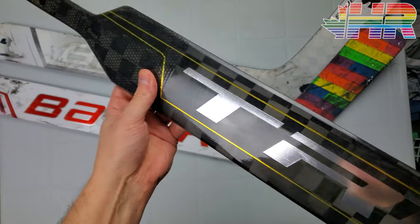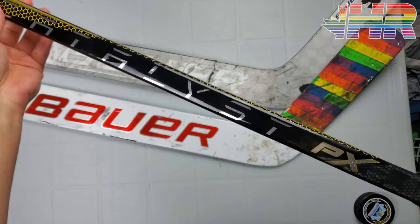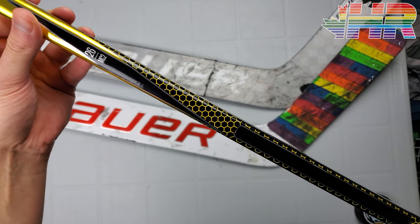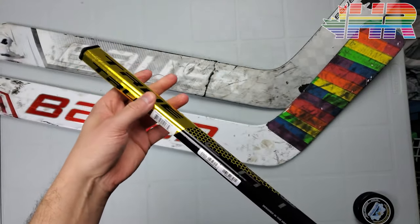Hi, I'm Matt from HockeyReviews.ca and this is the True Catalyst PX Goalie Stick. It's a 26-inch mid-curve 2 snapshot review.